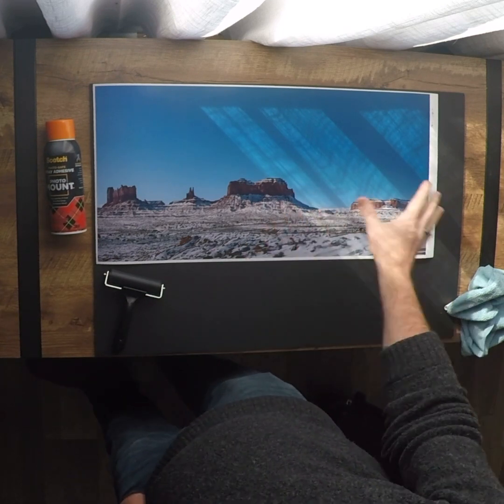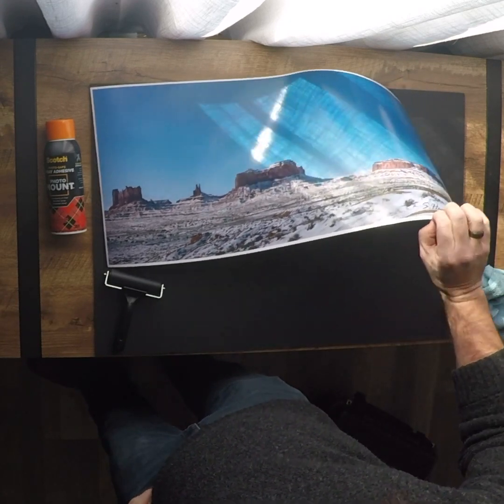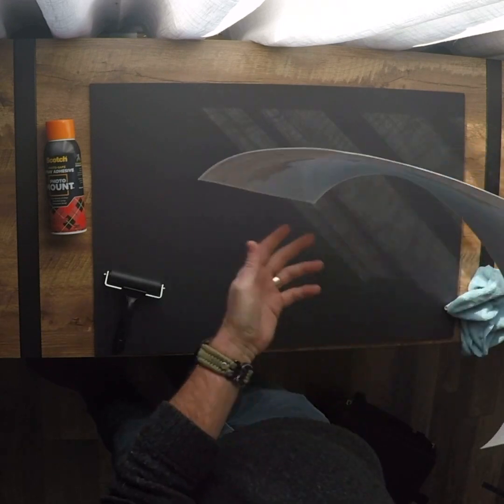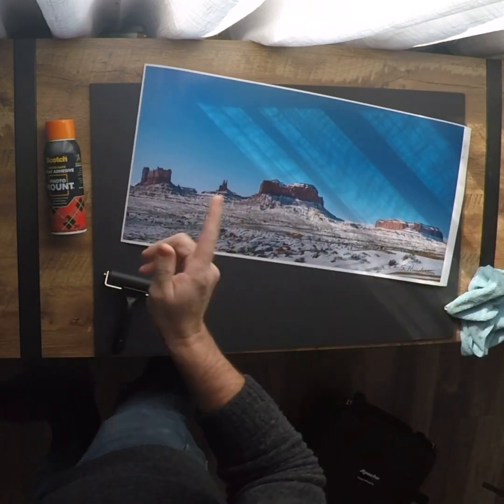First thing you've got to do is make sure you've got a nice clean dust-free area — dust-free here, dust-free on the back — and then we're going to spray the picture with some spray adhesive. Be right back with that.